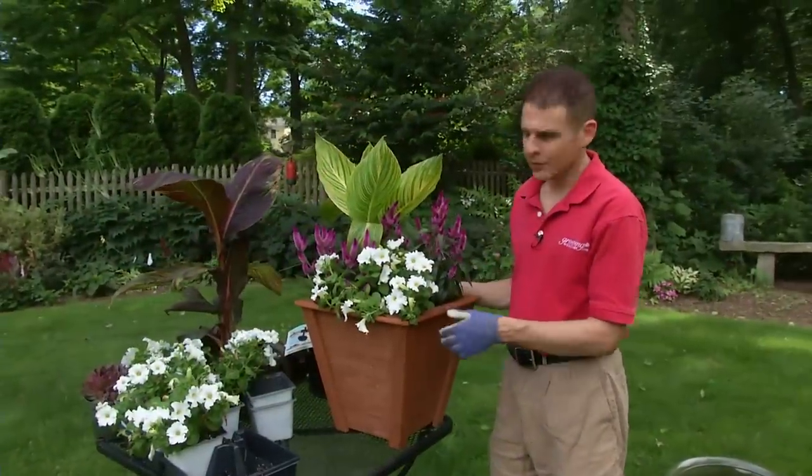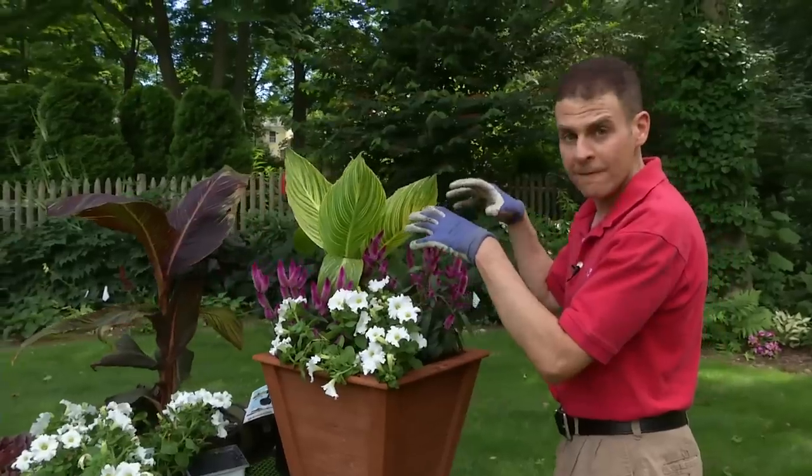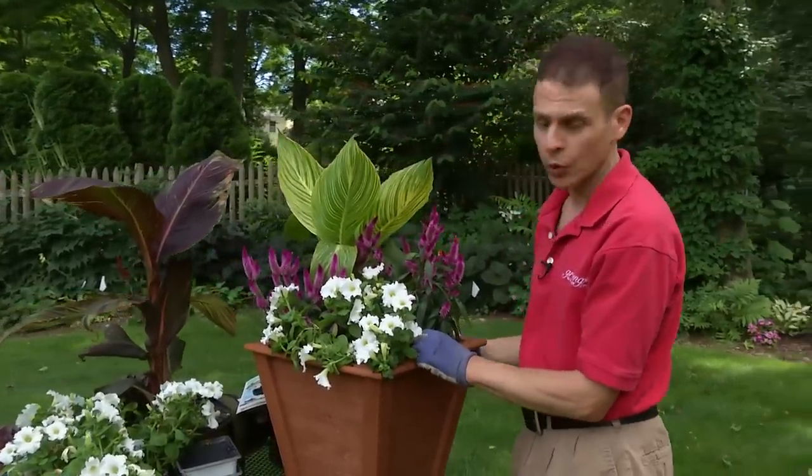So there you have it. We've got our container with our three different layers: our spiller, our filler, and our thriller — the Tropicana Gold Canna.